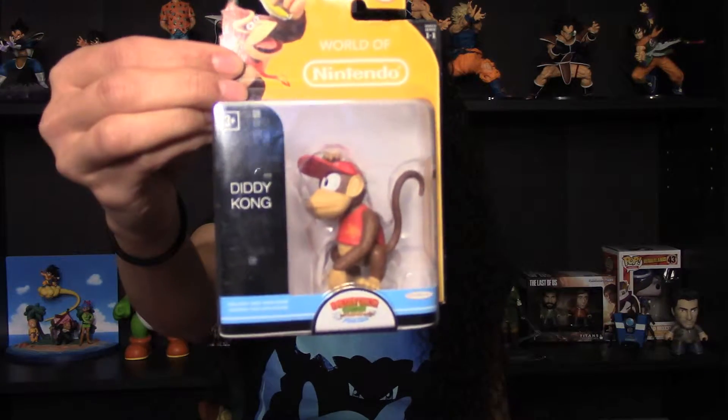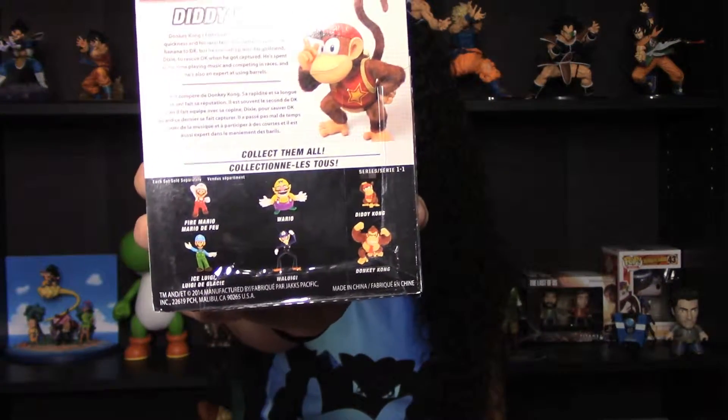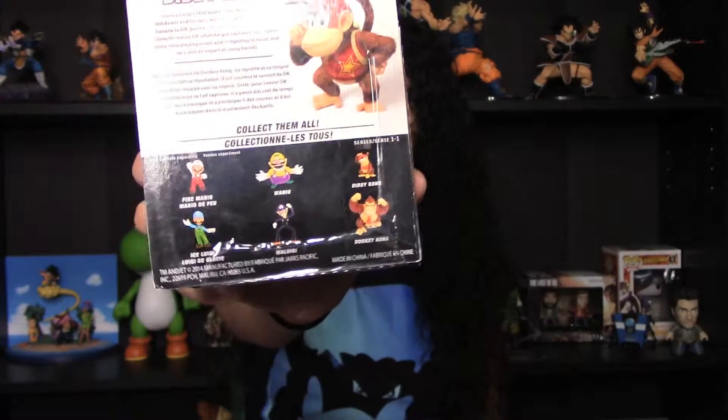So I'll show you the front of each one and then the back of it. I like that on these figures on the back, it tells you what series it is and what other figures are available in it. This one is series 1-1, so it's got Fire Mario, Wario, Diddy Kong, Ice Luigi, Waluigi, and Donkey Kong.